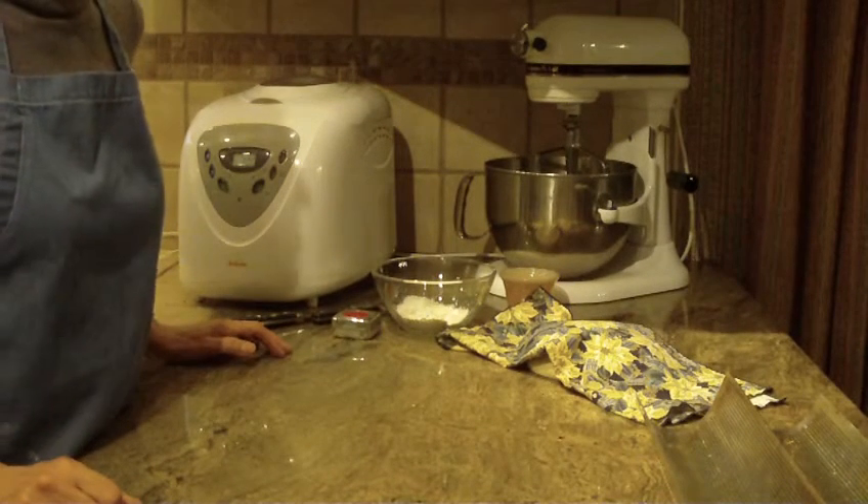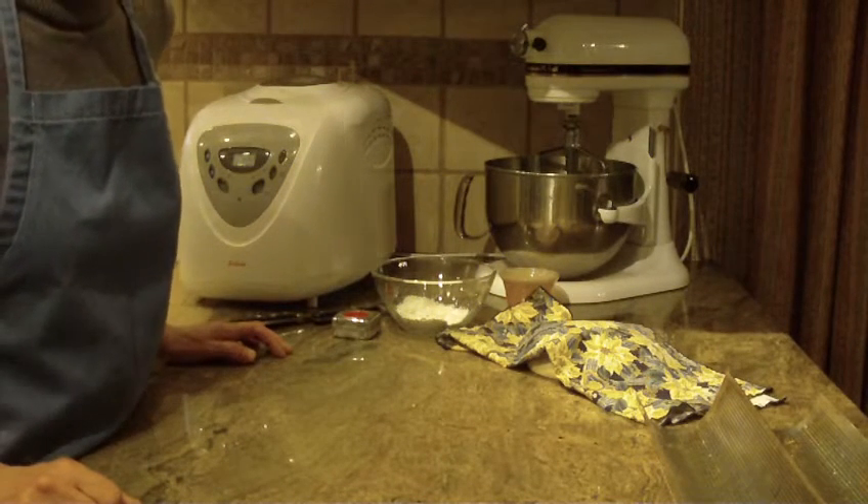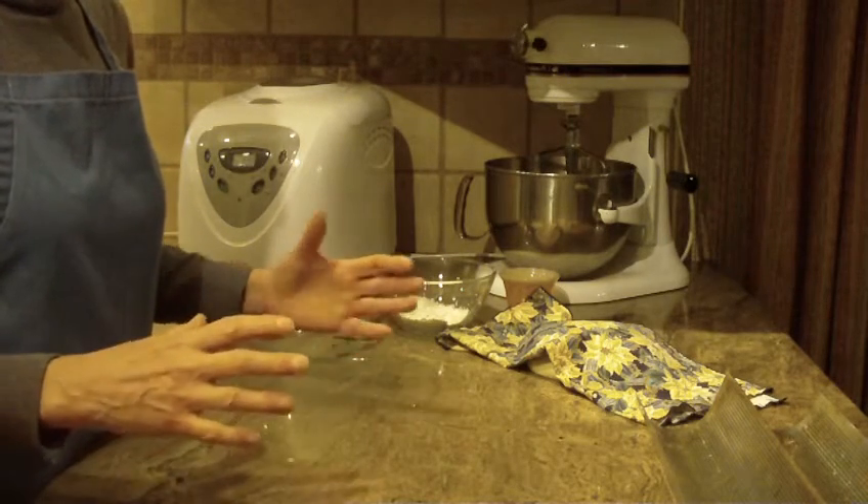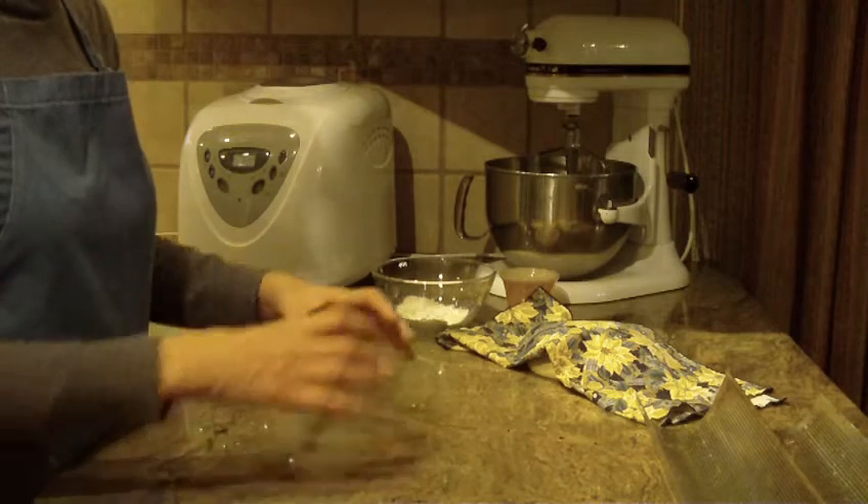Hi, this is Diane, Love to Bake, and what we're going to make is French bread and form them into baguettes, a skinnier loaf.